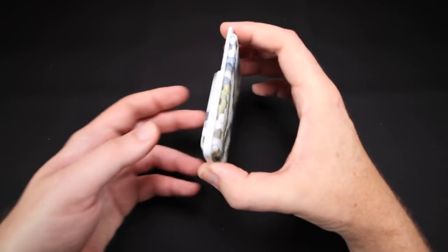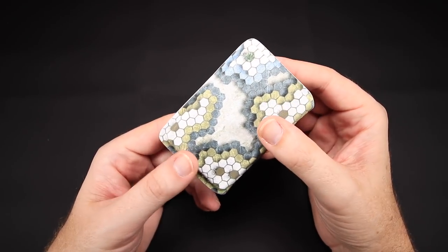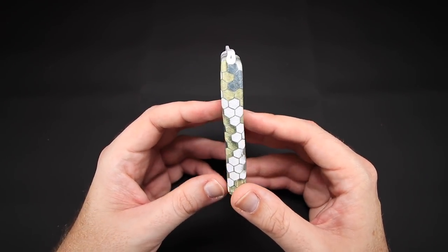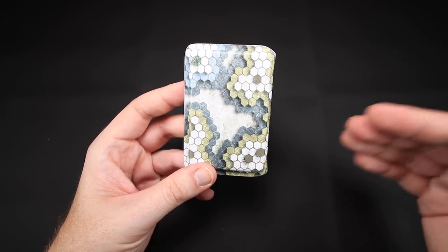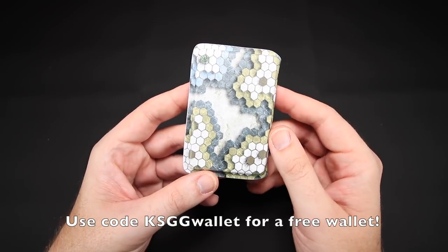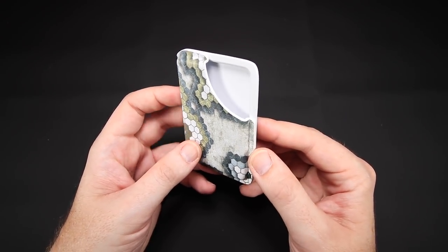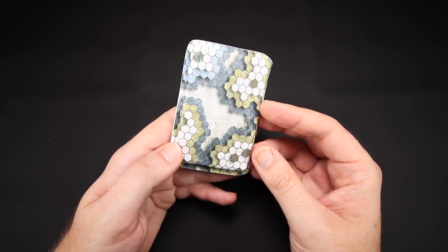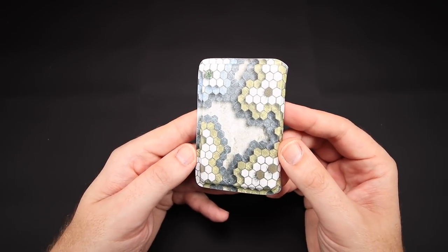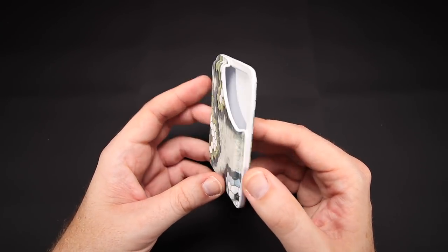Last but definitely not least, we've got a Kydex wallet. Chip was telling me this is not something he normally does — he's just been playing around with different wallet options. The same quality Kydex goes into the wallet, and you can do custom patterns. One cool thing: if you order any of his products and use the code KSGGWALLET, he will throw in a wallet — it'll be a random color, but all the colors are really cool. Chip, thank you so much for making that available. I don't get any kickbacks for this — I never get kickbacks for any videos I do.